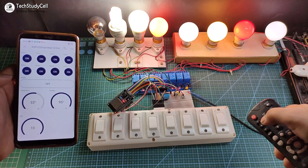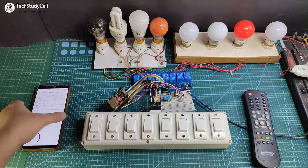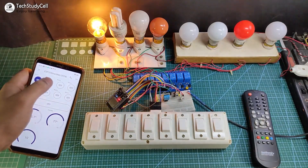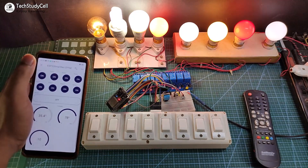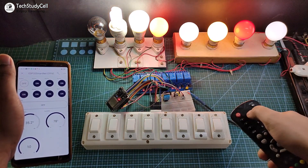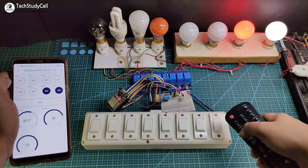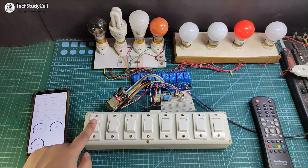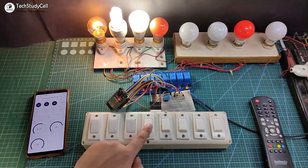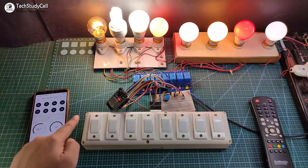Before going to the details, let me show you how this project works. First, let me control these appliances with the new Blynk IoT app through the internet. After that, I will control these appliances with the IR remote, and you can monitor the real-time feedback in the Blynk IoT app. Now I will use these manual switches to control the appliances, and again you can monitor the real-time feedback in the Blynk app.